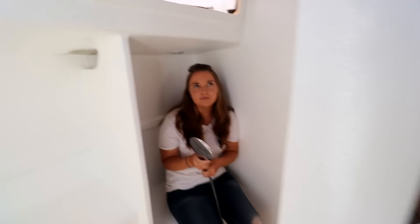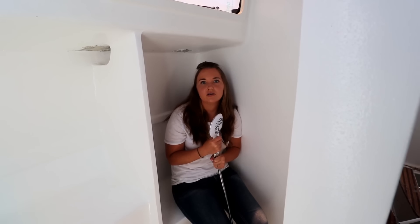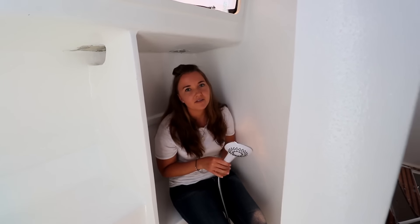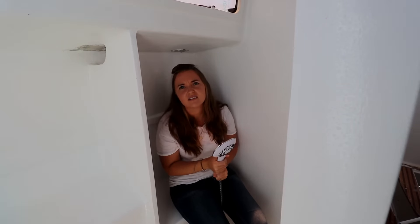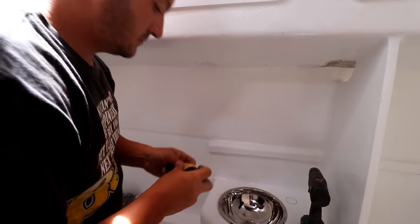We're just going to put a shower curtain — just a little stainless steel rod and a shower curtain. Keep it light, keep it simple. We're probably going to do that for our windows as well — just a stainless steel thingy with canvas material. Stay tuned till next week where we carry on with our plumbing.